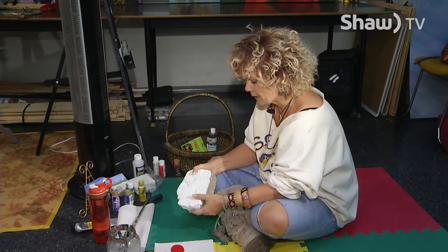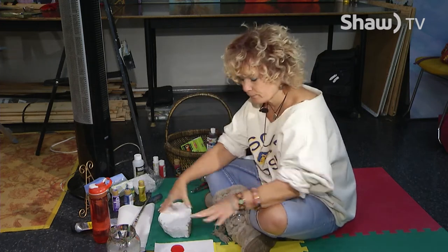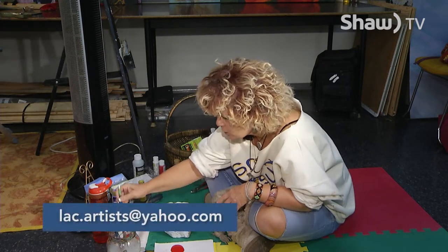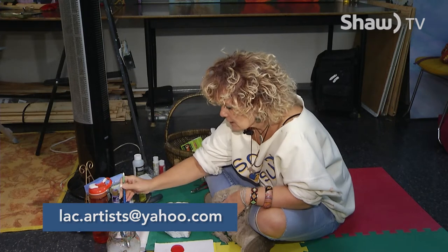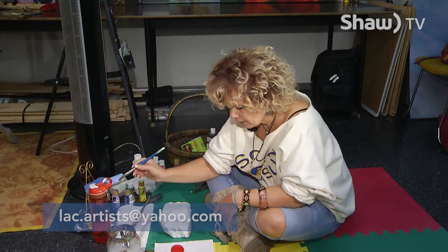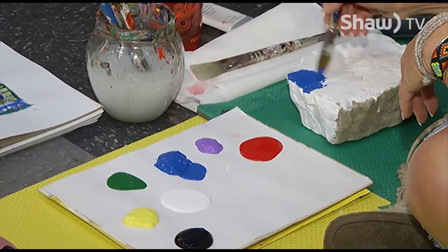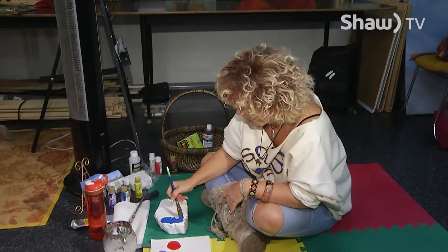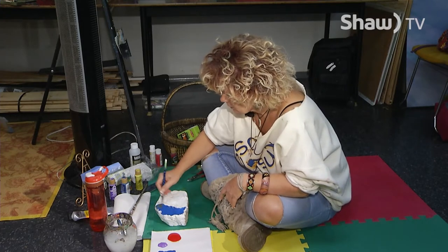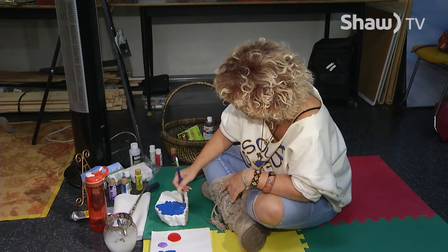So this one's all painted white except for the bottom and we're going to just get started. I'm just using some regular craft paints — no big deal. If you want to know exactly what kind of paints I'm using, you can email me at lac.artists at yahoo.com. So let's just get started here. I'm just going to paint this base here blue. This is acrylic paint, it'll dry pretty quick.